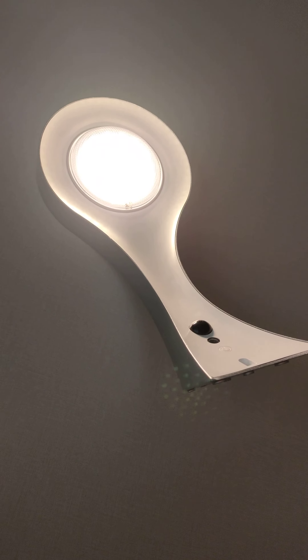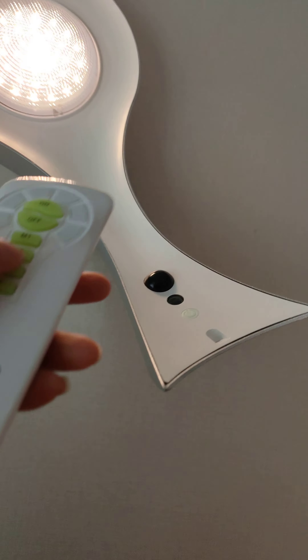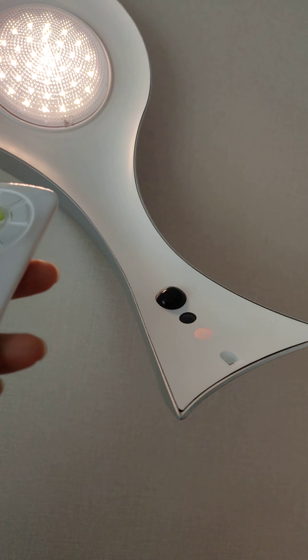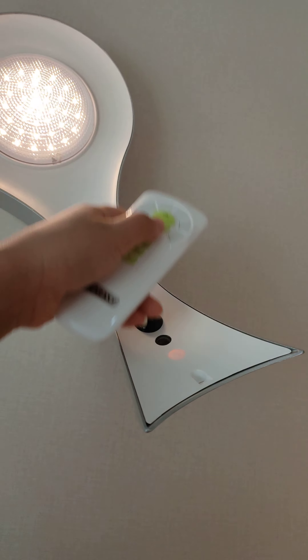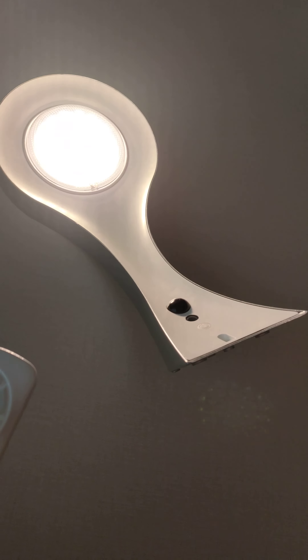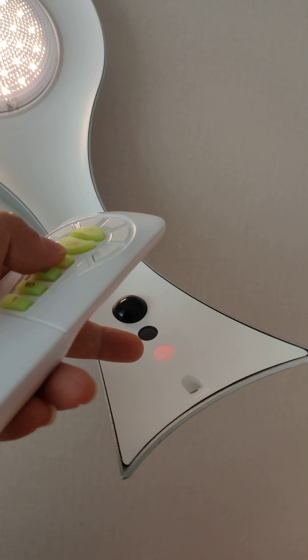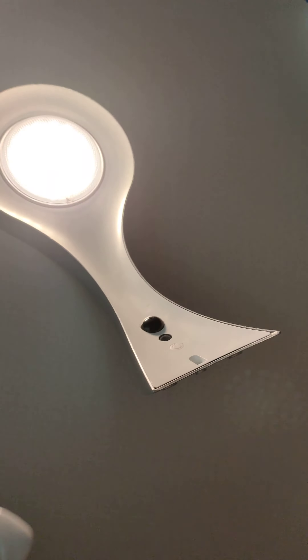The motion sensor is also working — nice. M3 is green color with no motion sensor. M2 is orange color. The PIR is working. M1 is red color and the motion sensor is also working.